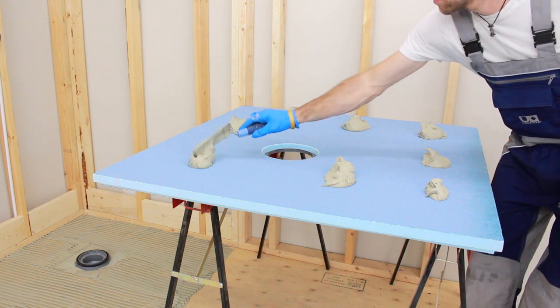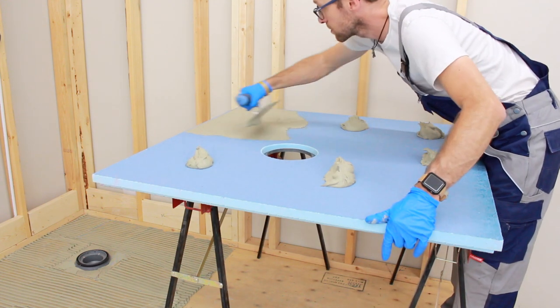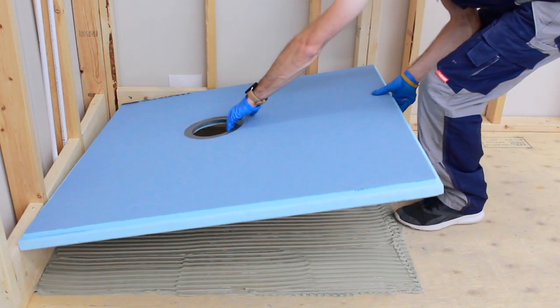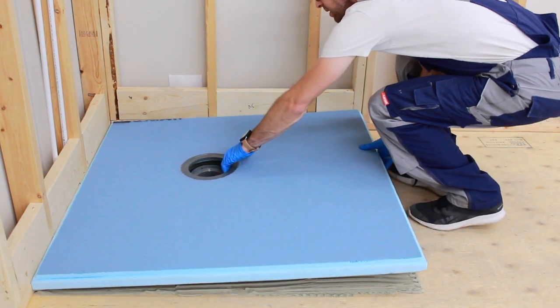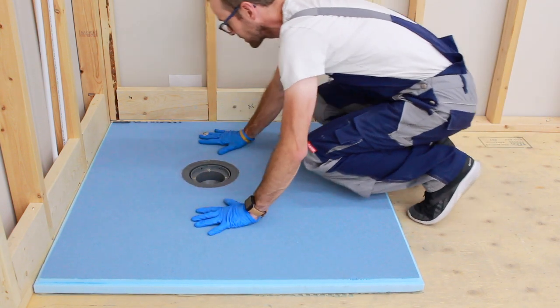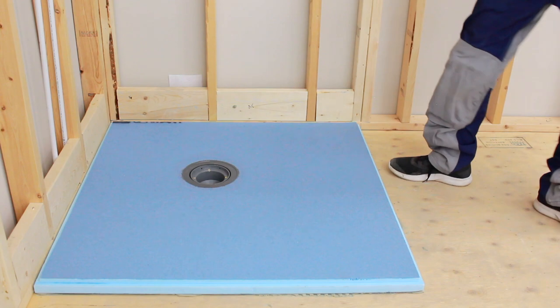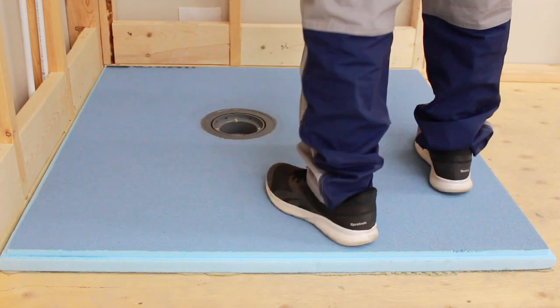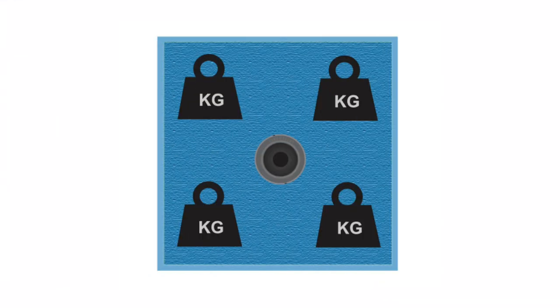On the underside of the Ubertile pre-sloped shower pan, spread a thin flat layer of thinset mortar using the flat side of the trowel. With the thinset mortar still fresh, place the Ubertile pre-sloped shower pan onto the ABS drain body without contaminating the drain mating area, then firmly press into place. Walk on the shower pan to ensure the mortar is compressed and no air pockets are present. With the thinset mortar still wet, place weight on all four quadrants of the Ubertile pre-sloped shower pan until the thinset mortar has cured. For example, you can use boxes of tile or bags of thinset as weights.